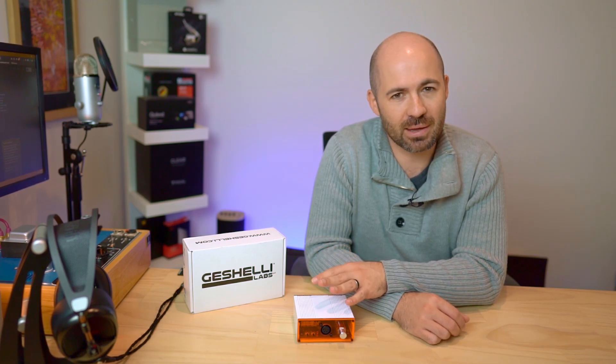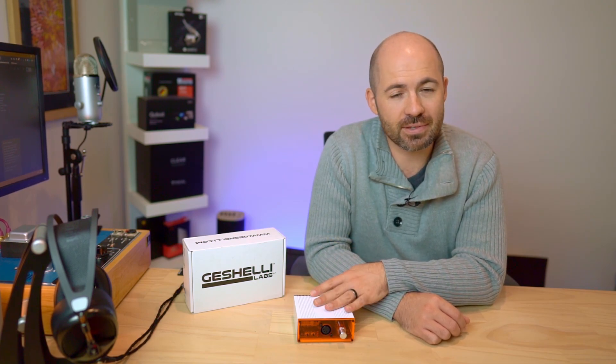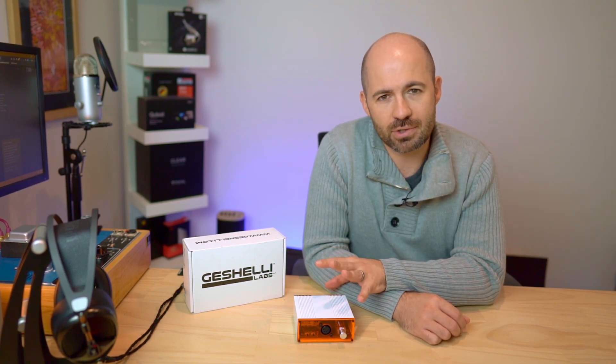Hey folks, welcome to another Passion for Sound audio review. Today's a bit of a special review in the sense that this amplifier that you see in front of me has actually been provided for review by a patron of the channel, and that is Anabove. So Anabove, hopefully I'm saying your name correctly, and thank you very much for providing this amplifier on loan to me for a chance to review this. I think it's a really valuable loan because the review is probably going to open some people's eyes, I hope.